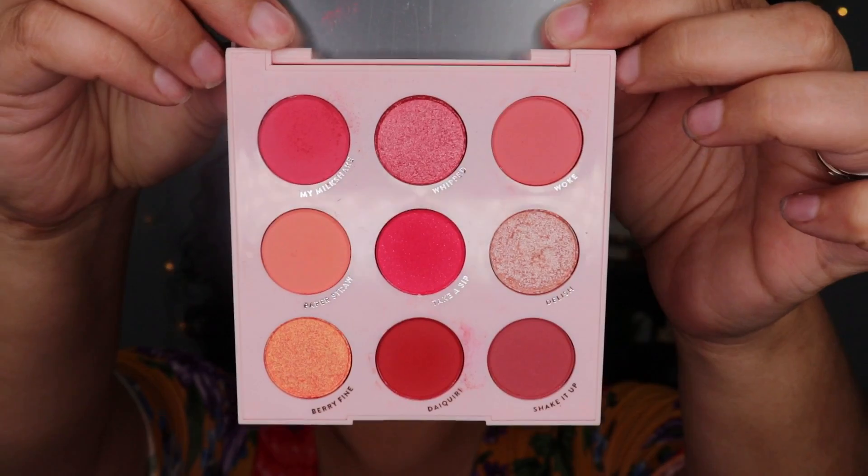I wouldn't just buy it strictly for the packaging alone — this color story is right up my alley. I love super warm pinks and red eyeshadows. I find them to be very flattering on my eye color and they really just bring out the green in my eyes. Also, they're pink — I will always have a soft spot for pink.